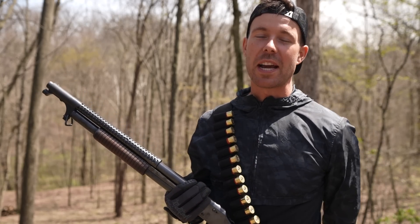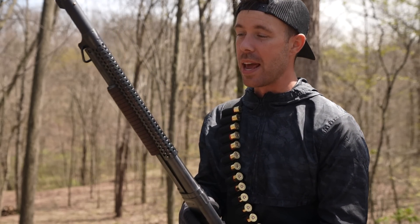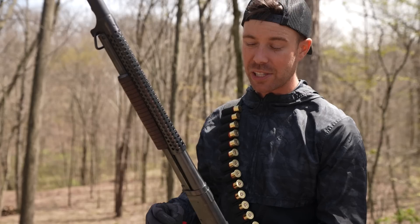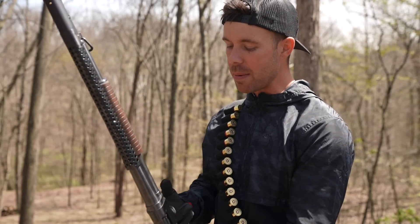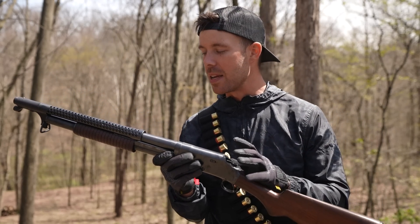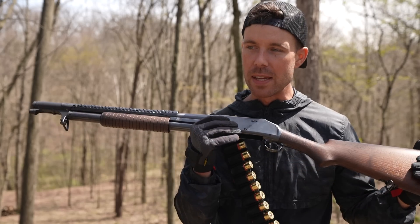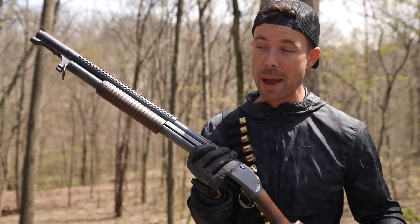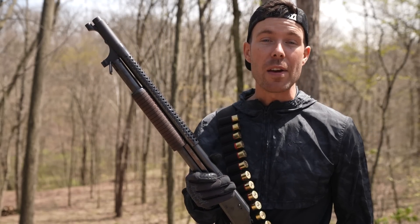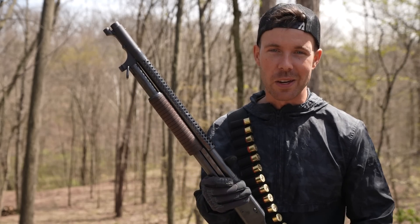Well everybody, that's going to do it for me today. Thank you all for watching. I hope you enjoyed our first video on the Winchester 1897 trench gun. I have to say, I am pleasantly surprised with this thing. I've wanted one of these forever and I just expected it to be old and feel like a 120 year old shotgun, but it's actually very smooth. It shoots really well. It's a dream to load, which a lot of modern shotguns haven't even figured out yet. So I'm definitely impressed, and in my opinion this is probably the coolest shotgun ever made. The history and nostalgia tied to it is obviously a big reason why I've wanted one for so long. We'll definitely do some more videos on this thing in the near future. Hope y'all enjoyed the video — if you did, please let me know down in the comments below. As always, hit that like button. Thank you all for watching and I'll see you next time.